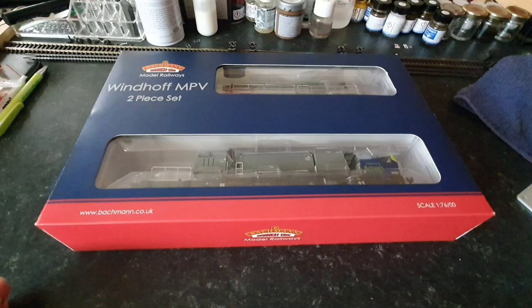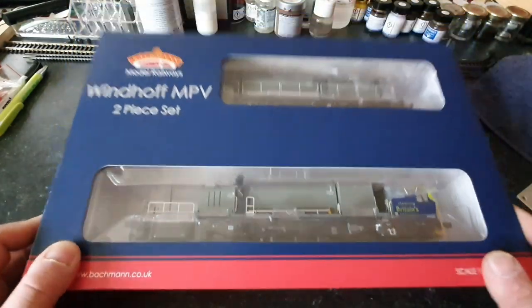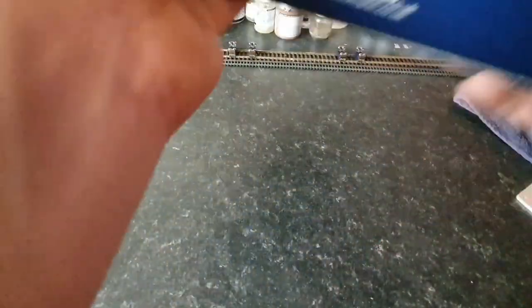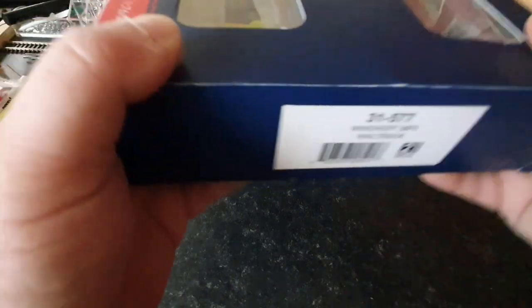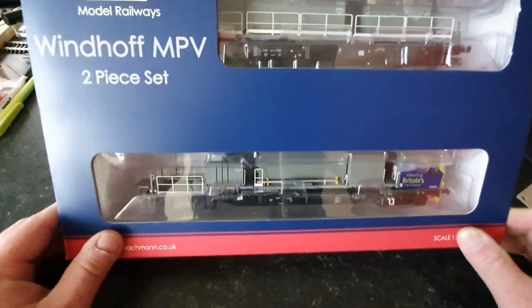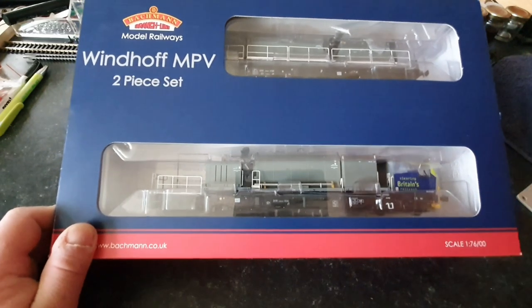So that's the brief history done. We're going to have a look around the model now. It's the usual Bachmann double-fronted box — the usual red at the bottom with the Bachmann logo, blue at the top, blue at one side. The one we want to know about most is which one I've got, and I have got 31-577 — it's the Windhoff MPV in Railtrack livery, and it is a 21-pin DCC ready loco. So if you're a DC-only operation railway, this can go straight onto your track out of the box.